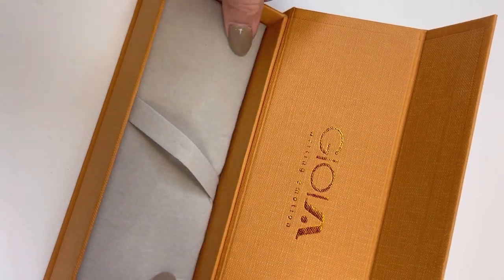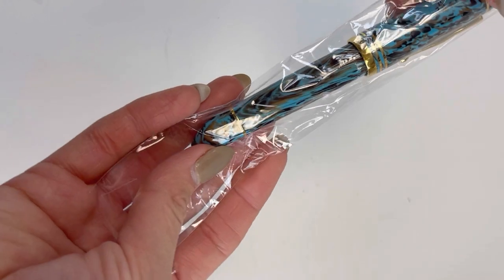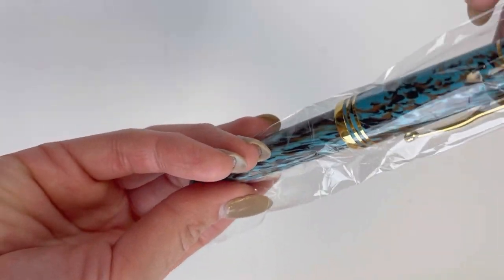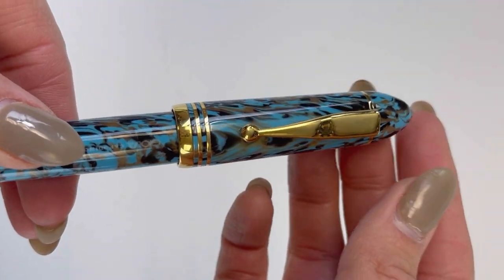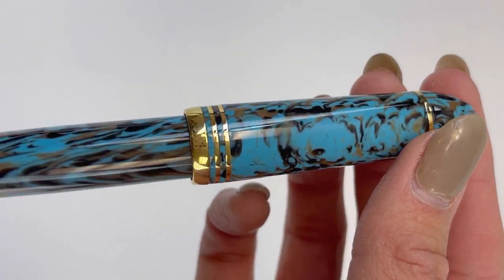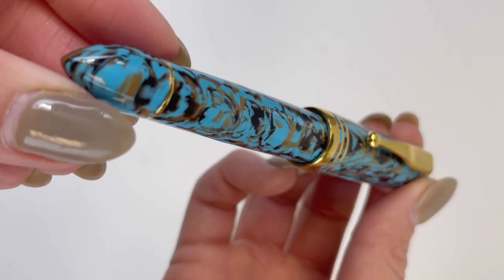The Joya Capitamonte fountain pen is a piston filler, so there's no ink cartridges or anything like that to access. This is the fourth pen release from Joya, and it's the first pen release from Joya to feature this shape — this cigar-shaped design.